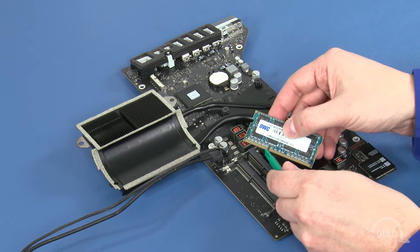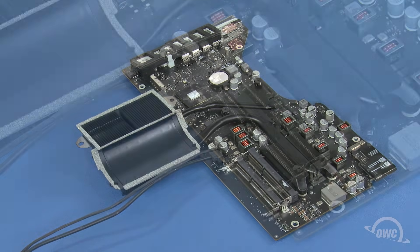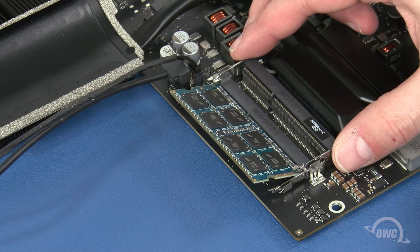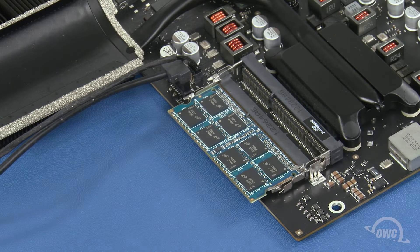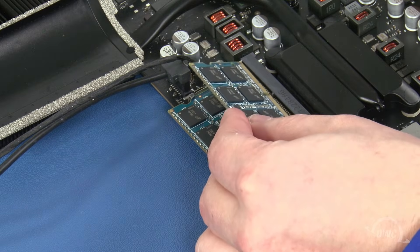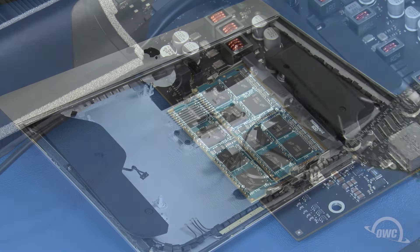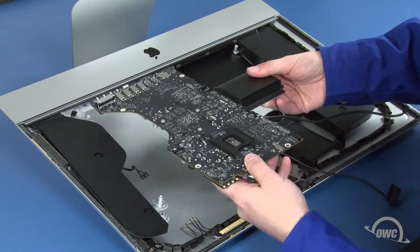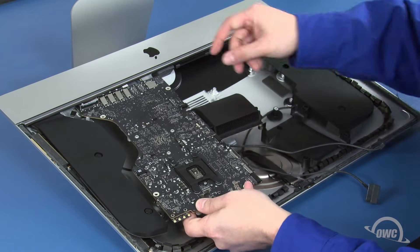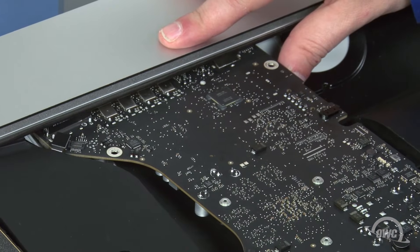The memory modules have a notch that lines up with the pin in each of the memory slots. Align the two and slide a memory module into the lower slot at an angle until it's fully seated. Then push down on the outer edge of the module to lock it into place. Repeat the process for the top module. You may now place the logic board back into the iMac, again being careful not to accidentally damage any of the surface mounted components. It may take a little maneuvering to get it to fit into place.